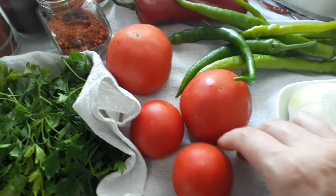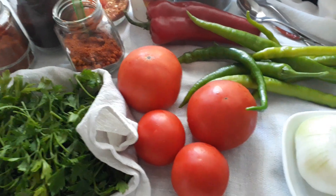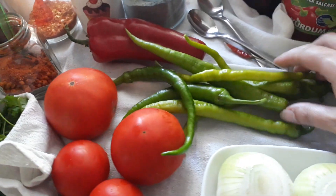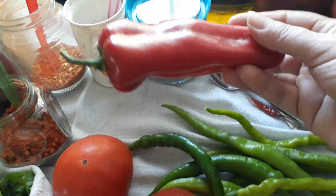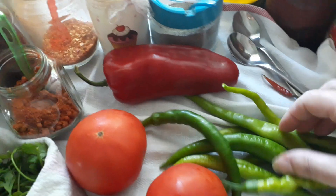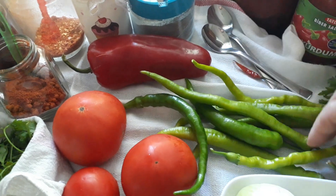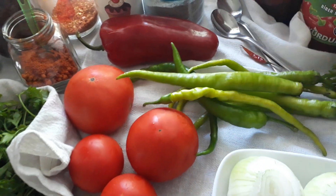I've got two large tomatoes and two small tomatoes — you can even peel the skin off, or you can dice them up. And then I've got different peppers: a red pepper which is a sweet pepper and tastes nice, and then I've got some sweet and really chilly ones, so you'll need different types of peppers.